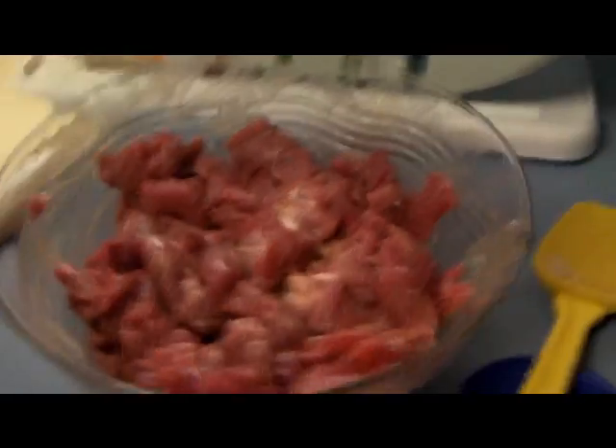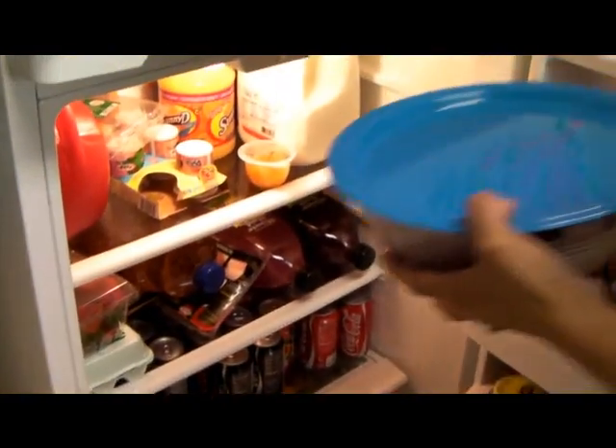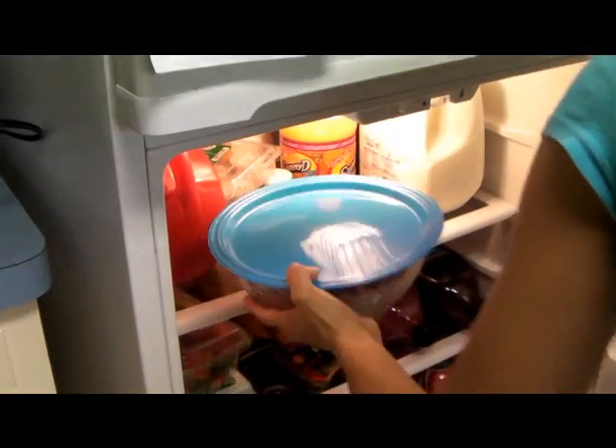Cover it up with plastic wrap or whatever you have, and put it in the refrigerator for about 10 minutes.